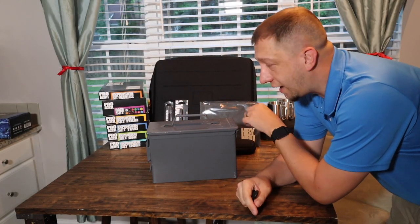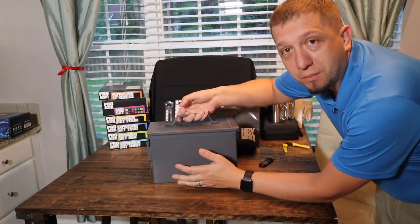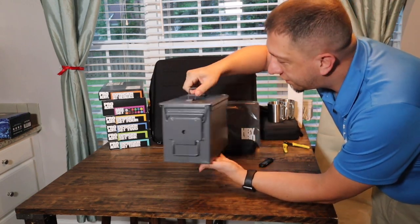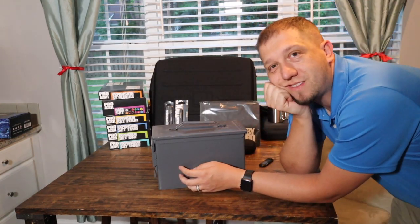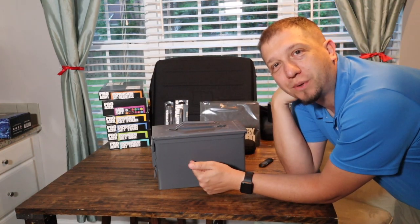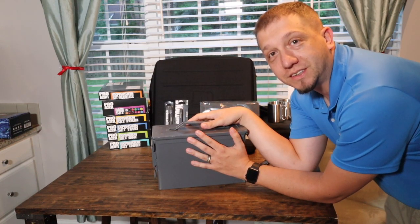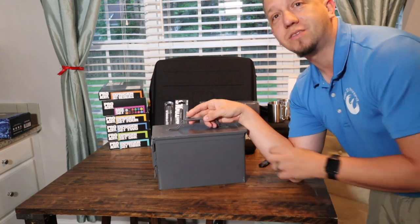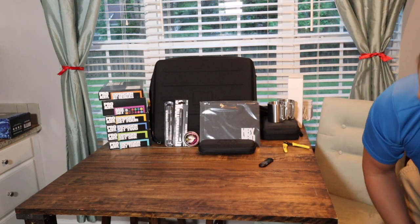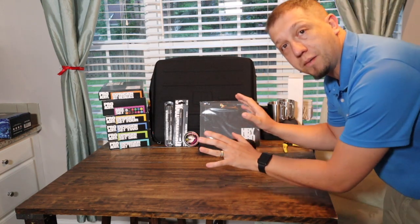We've moved to the new area, and this is my old mobile painting kit — just an ammo box that I've used for years. I figured out that hotels don't really like it when you bring in an ammo box, so this has become obsolete. That's why we're replacing it with all this wonderful Monument Hobby gear.